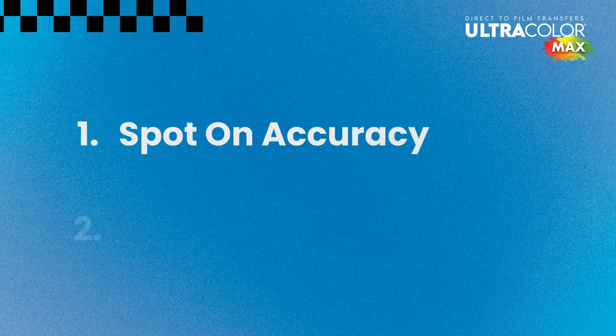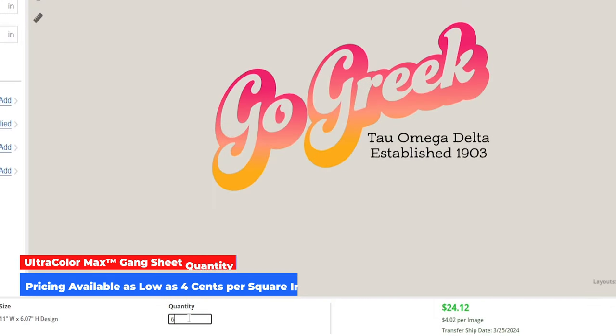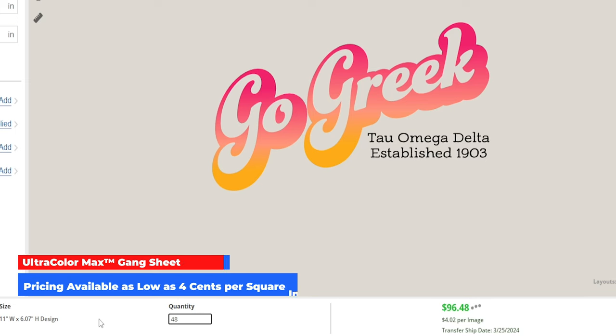The only downsides with Ultracolor Max are the spot-on color accuracy we mentioned earlier and the pricing. With full color printing capabilities and no minimum quantities, we're at a fixed price per square inch. So at larger quantities, especially if you're using limited colors in your designs, you may be trading off some of your profit margin.